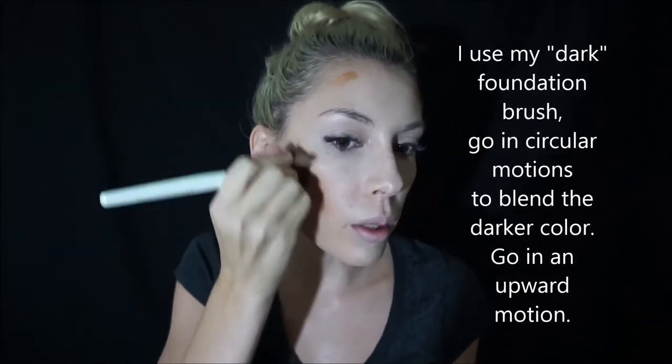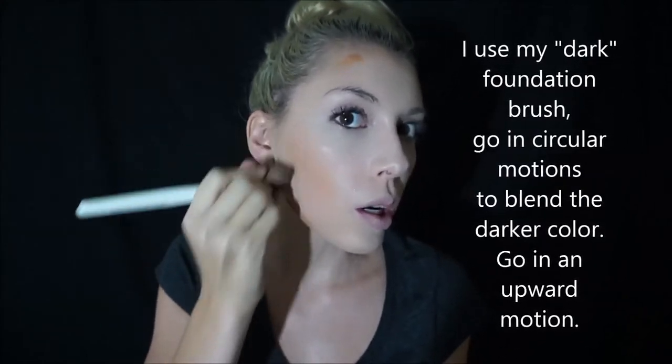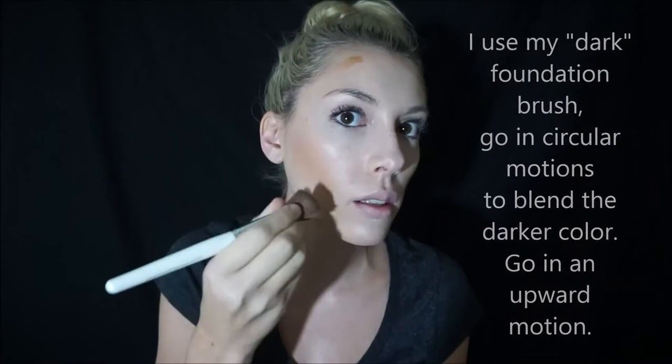I have a light and a dark brush. I'm going to rub in a circle in an upward motion — you don't want to go down because if you go down it'll go under your cheekbones. Just rub like this and as you can see, it's already starting to do the highlighting and contouring effect. Do the same on the other side. For some reason I always feel like one side is higher than the other.